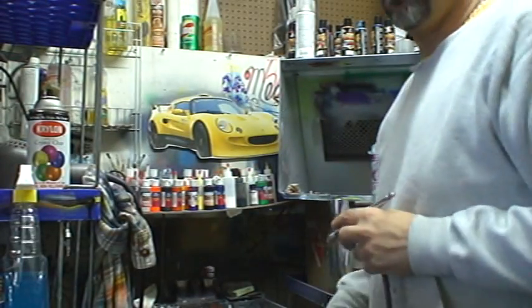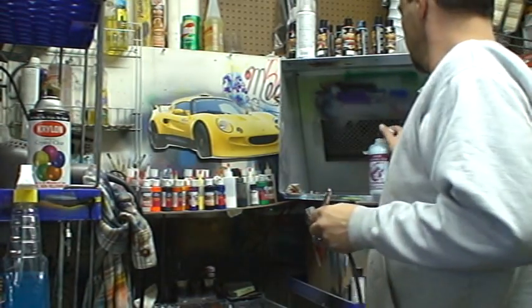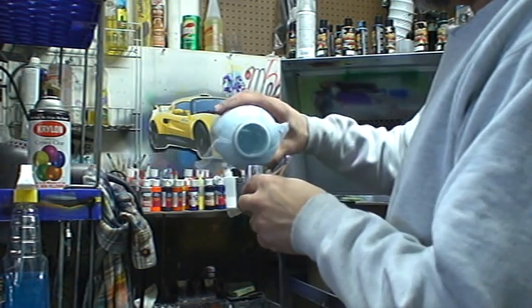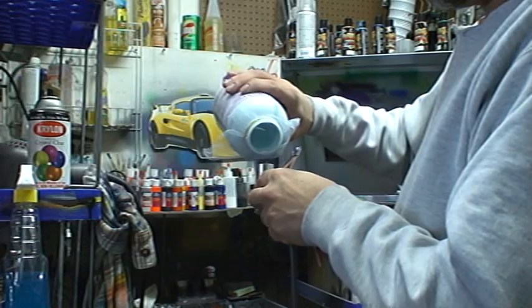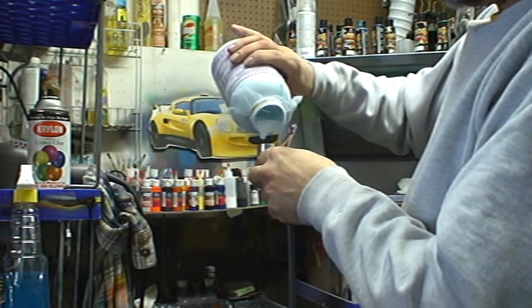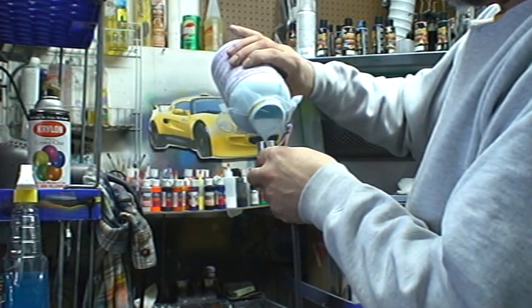We're going to spray a little Bob Dibley's, and show how nice it sprays out of the Iwata custom trigger gun. We got a little strainer in front — give her a second to dribble out.